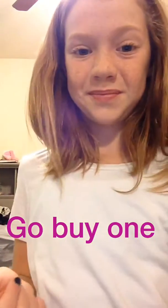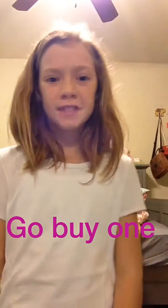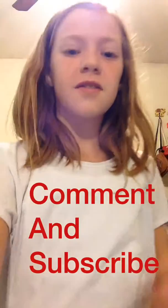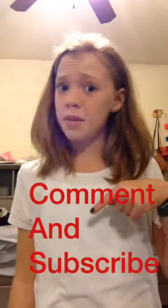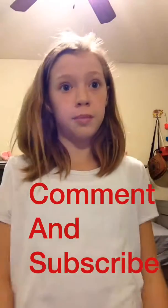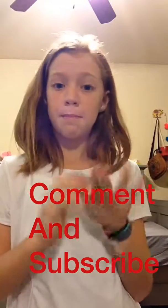Anyways, hope you enjoyed this video. Make sure to give it a thumbs up, or a thumbs down if you didn't. Comment and subscribe down below. Also comment if you want me to do a giveaway and let me know what you want me to give away, because I will be doing a giveaway soon. Bye!